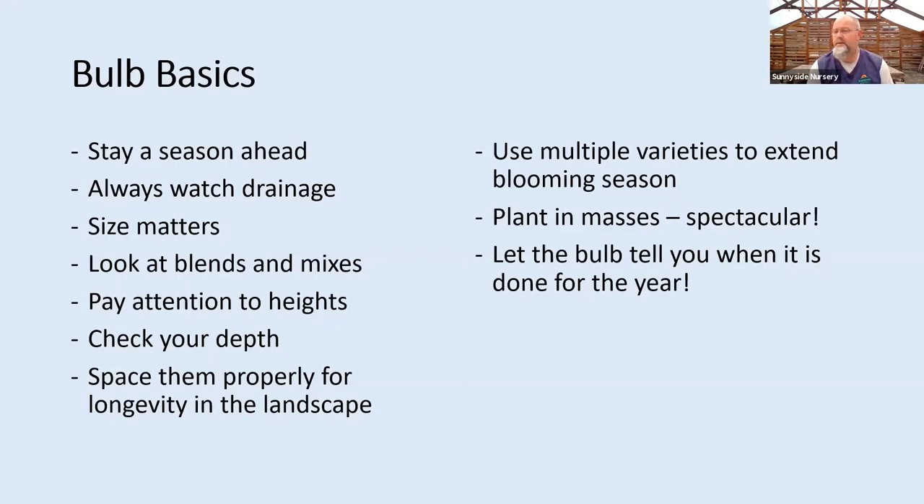Pay attention to heights as you look at packages and locate them in your garden. How much height do you really want? Is it right on the border where you want something short, or behind a shrub where you can enjoy the flower over the top? Check your depth always — look at that package and try to stay down in the ground. Digging a two or three inch hole above hard pan and throwing some tulips down and covering it with mulch is not the answer. Most of the time we're down in the four to six inch range.